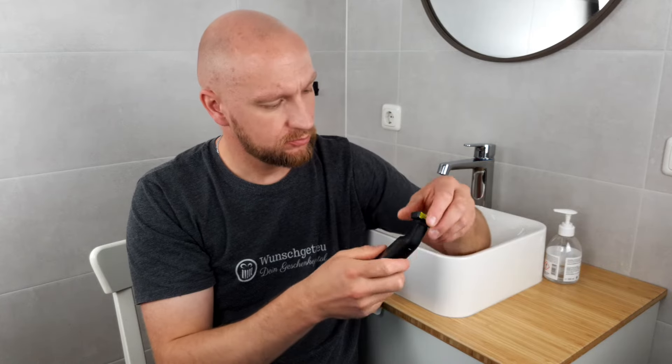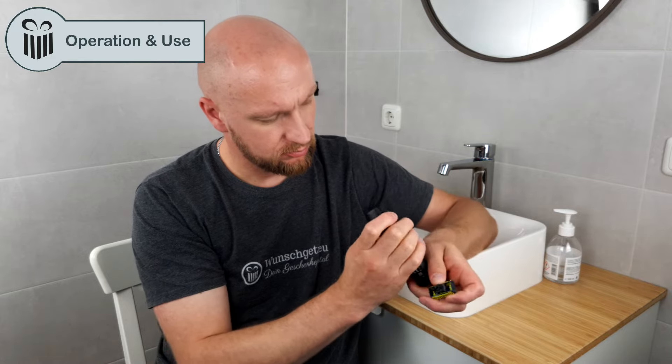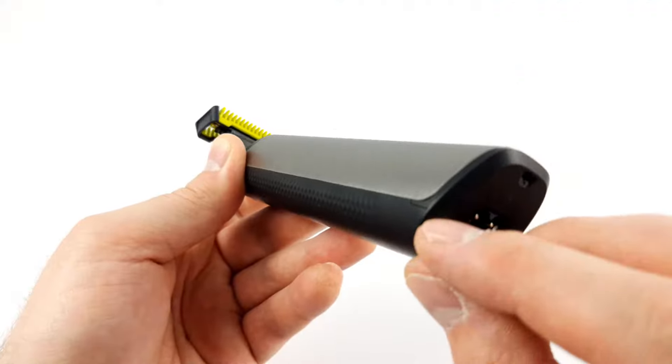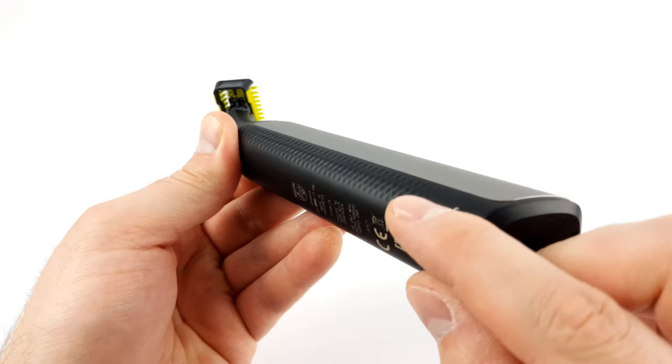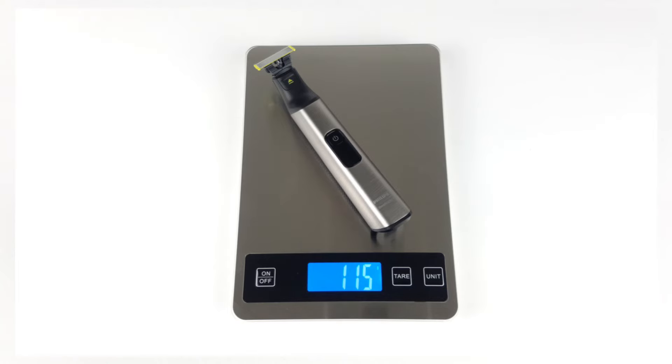We then took a closer look at the Pro in terms of operation and use. There's nothing to complain about in terms of workmanship. All parts fit together well and make a good impression. In addition, the device has an ergonomic design with a non-slip rubber coating on the back, which means it fits comfortably and securely in the hand. As it is the case with all OneBlade devices, they weigh very little — at 115 grams, it is one of the lightest devices compared to many other beard trimmers or shavers we reviewed.